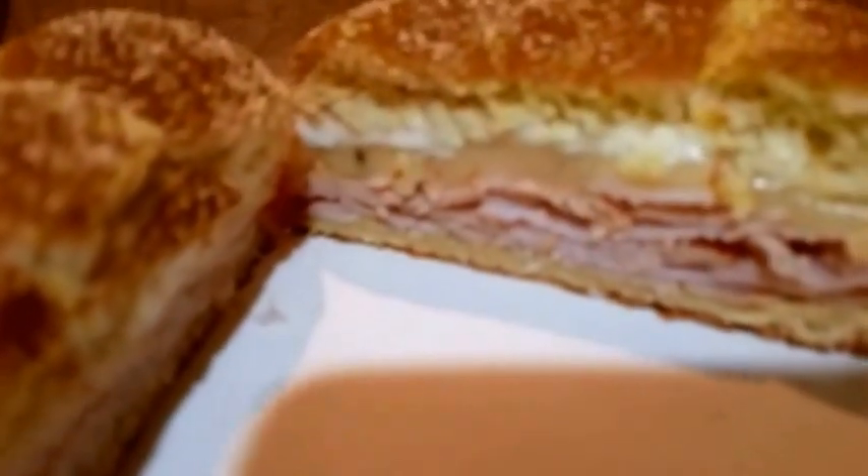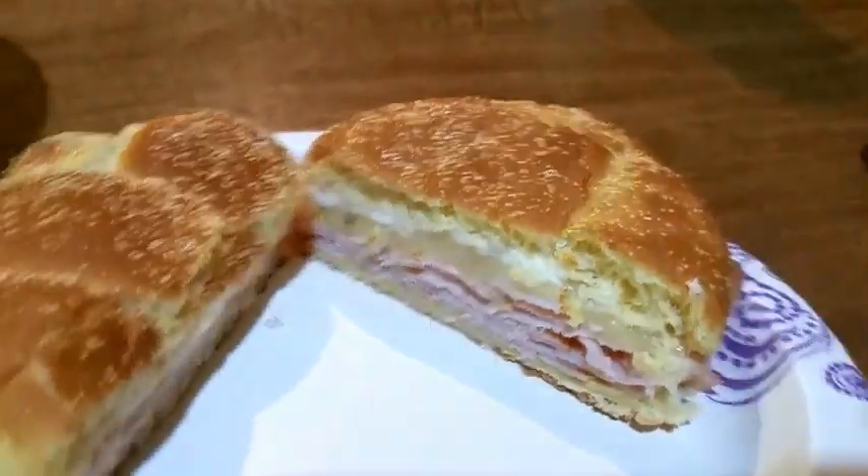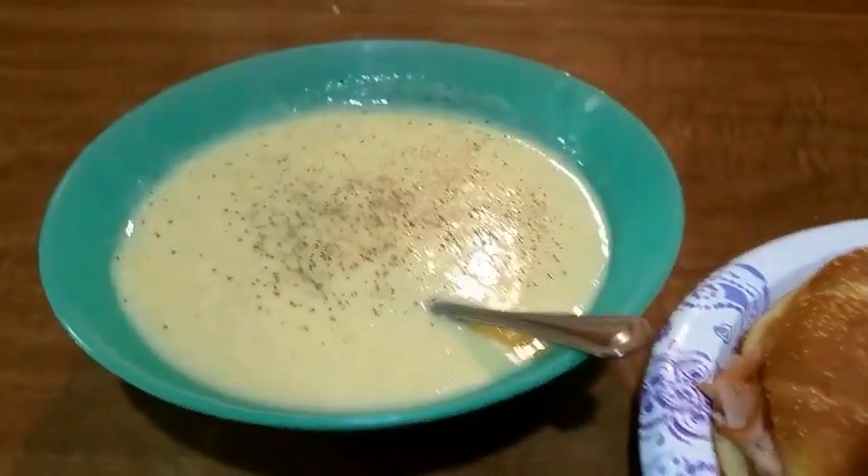And this is what it looks like — melted cheese, the meat, and Miracle Whip. That was Cooking with Crab.